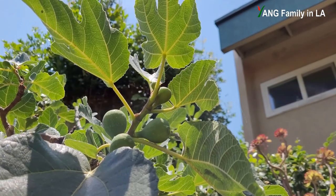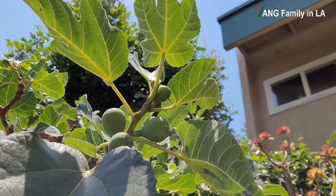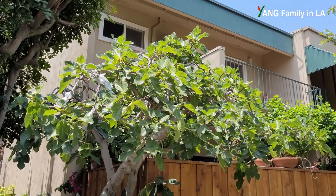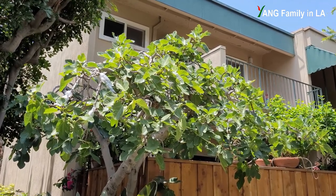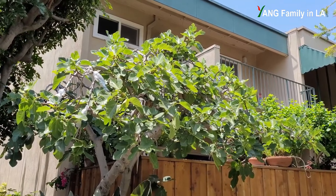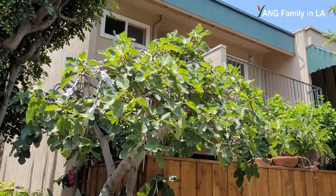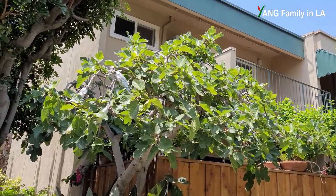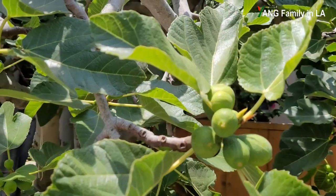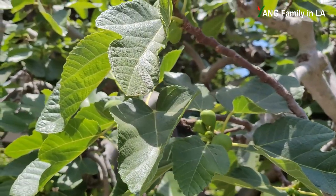Even though you can find a lot of branches that produce double figures, you can still see some branches that only produce one single figure on each node. As we've seen, this fig tree variety does produce a lot of double figures on some branches and some nodes, but not on all branches and all nodes — it is a pretty natural feature for this variety. If you like today's video, please subscribe to our YouTube channel, like, share, and leave comments down below. Thanks for watching — see you next time.